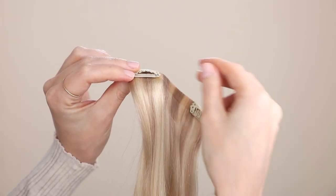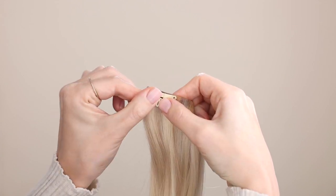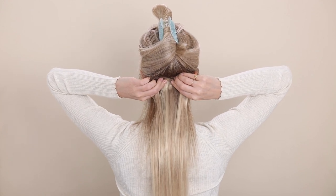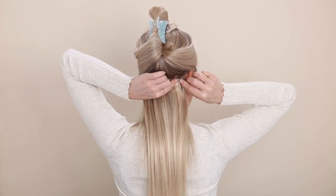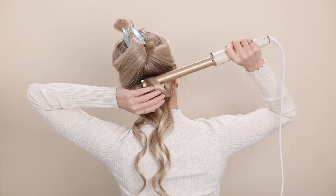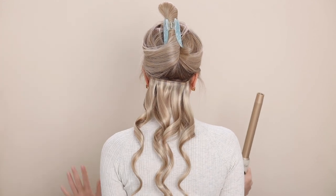The great thing about these extensions is they have silicone grip on the inside, so the clips are very secure. Place your weft close to your scalp and start in the middle. Roll your clip back, insert it up and into your hair, and close it. Then repeat on the sides. Adding curls can help to blend your extensions, so I recommend curling after you've clipped, because curling your extensions with your real hair will create a natural blend.